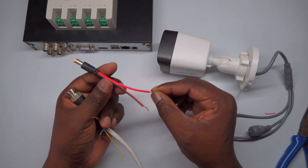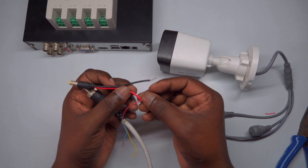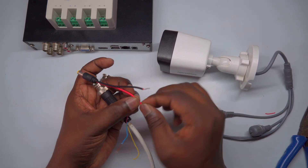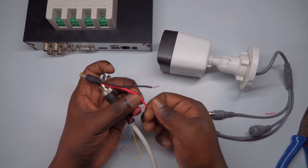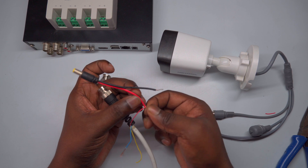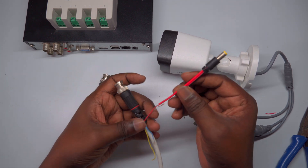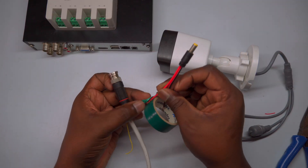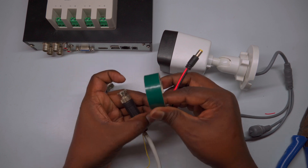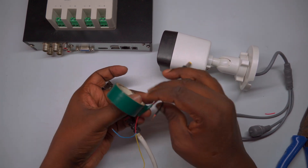For example, in this setup, the positive supply is connected from the red wire of the DC pin, which is also connected to the red wire of the 3+1 CCTV cable. Carefully join these two wires together, making a solid electrical connection. Once connected, insulate this joint thoroughly using insulation tape to prevent any accidental contact with other wires or conductive surfaces. Proper insulation is crucial for safety and reliable operation.